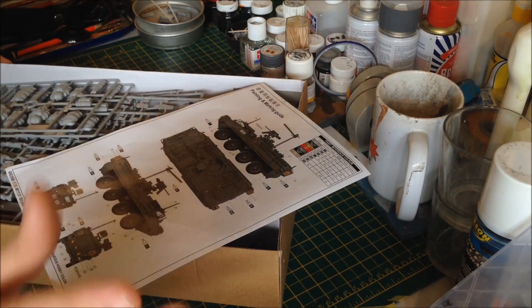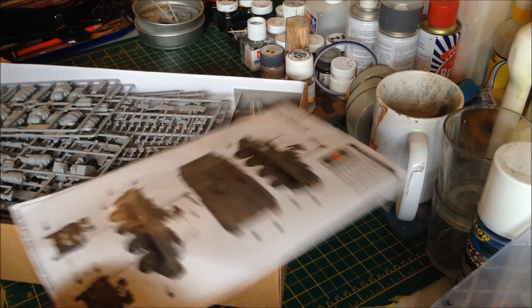I can't remember the exact part count, but I think it's 300 and something parts, and they're all tiny.